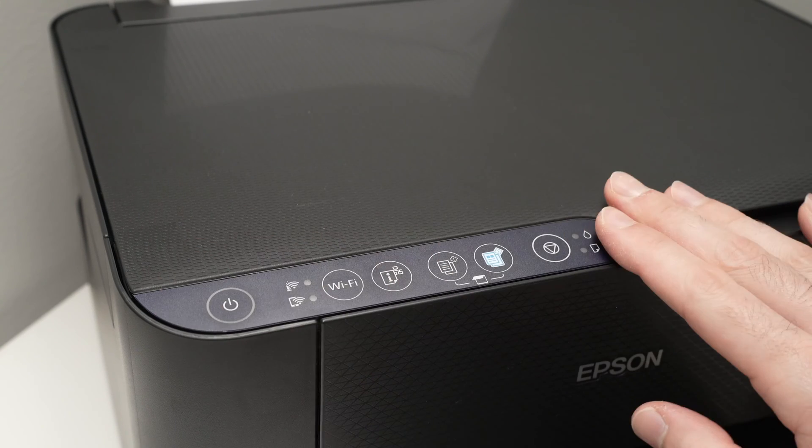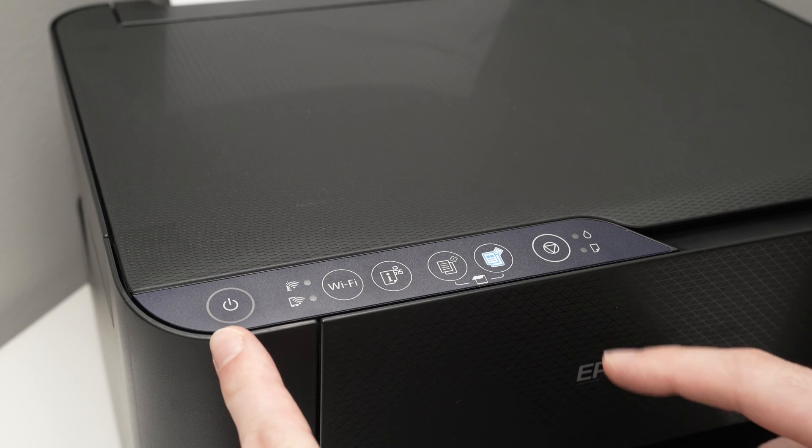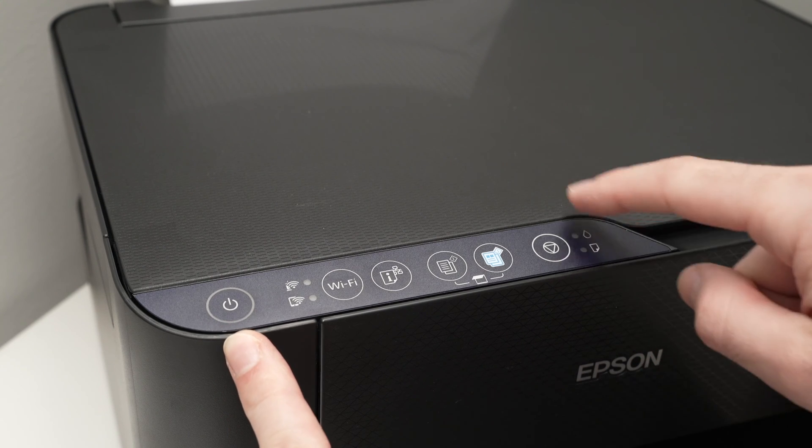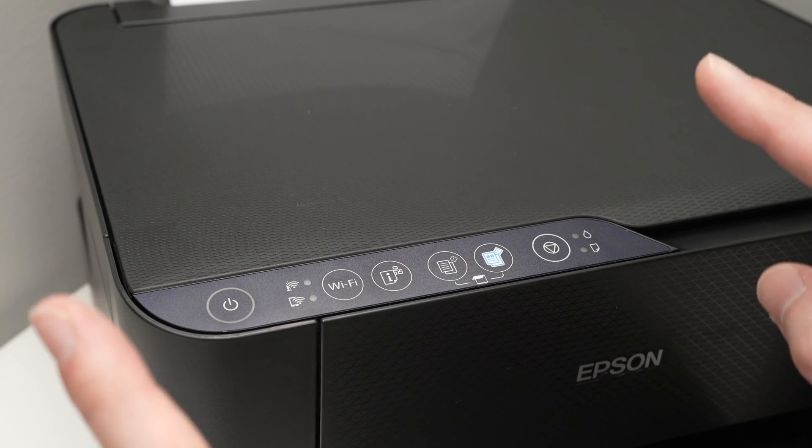Then what we need to do is go to the control panel and press the power button and at the same time press this button over here for about eight seconds, and then release these buttons.